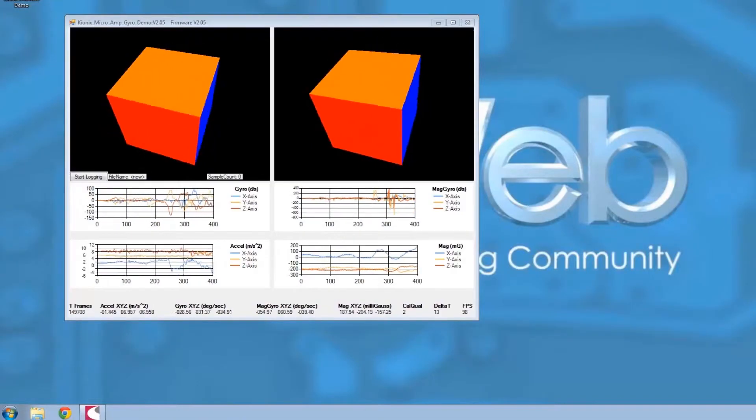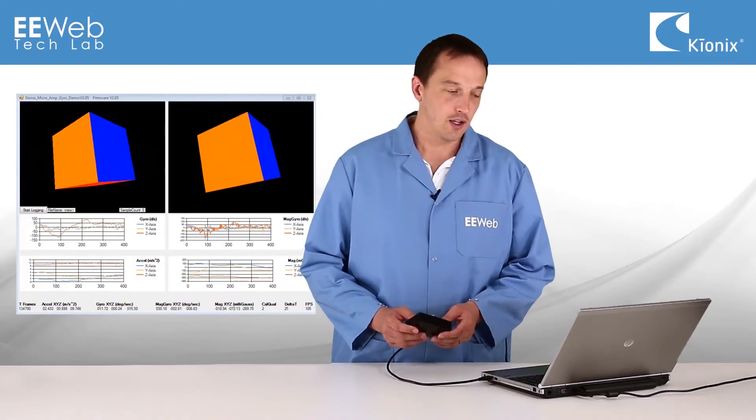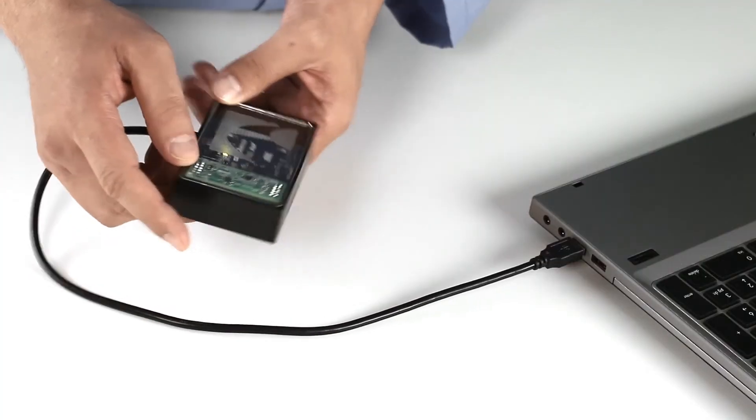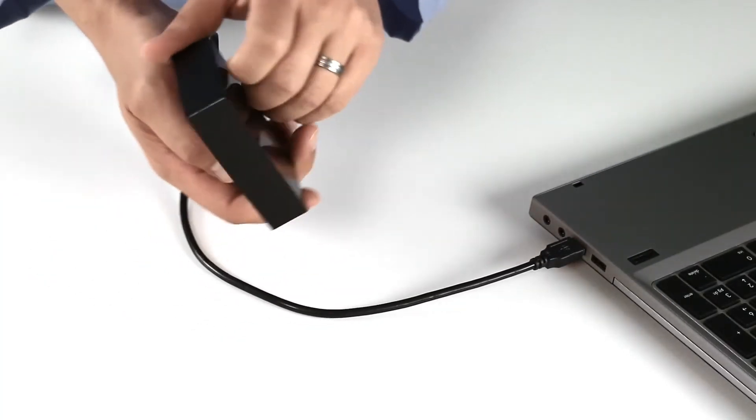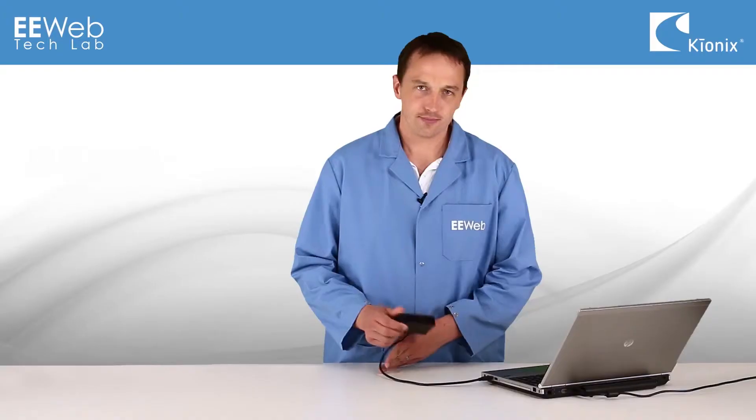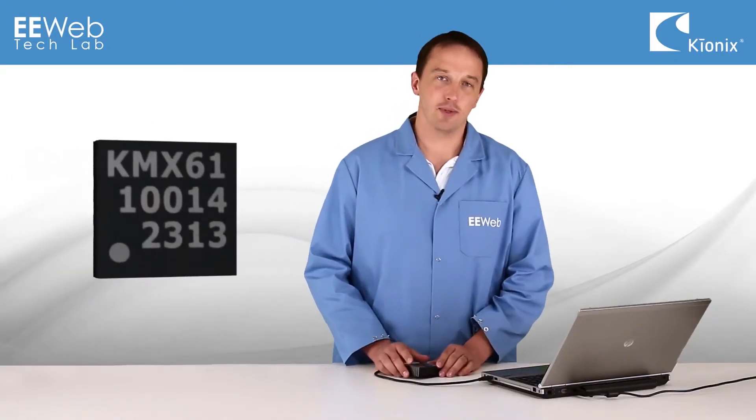It doesn't track perfectly, but it really doesn't need to. Because if I'm playing, for example, a game on my smartphone — a racing game — and I'm trying to turn my car, all I know as a user is that if I'm turning my device and my car's not turning far enough, then I need to turn my device farther. So the real difference is I can play longer, because the KMX61G consumes much less power.